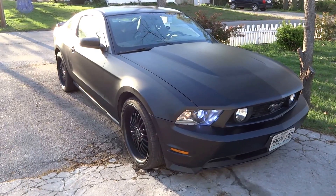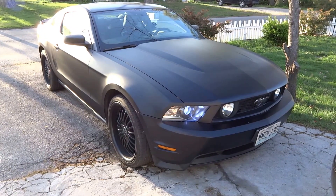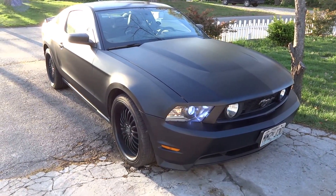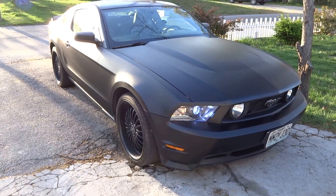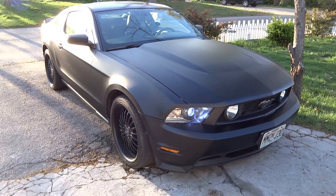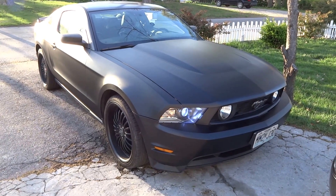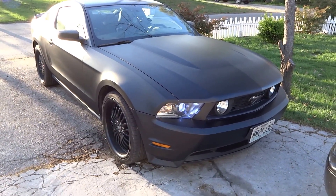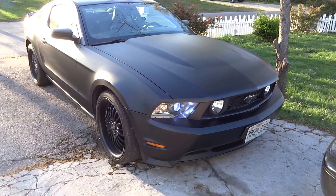Hello viewers, look what I got back — the Mustang, and she is all done and ready to go. There's a little bit here and there that I have to do, but as of right now she is roughly around 90% complete. I hope you've seen the previous video of the Mustang — the before — and this is the after.